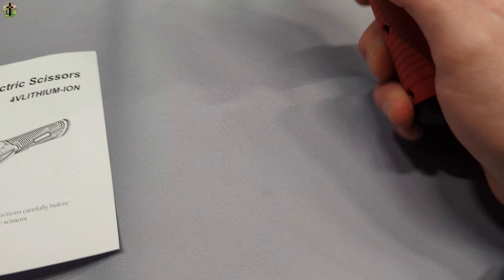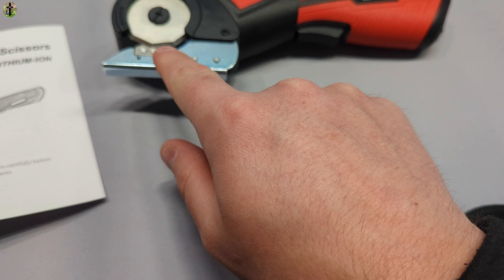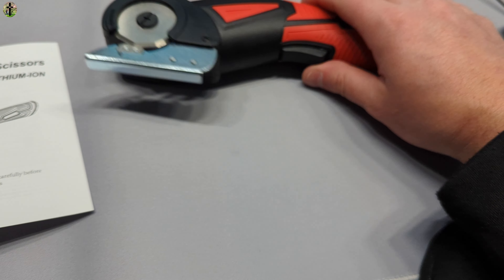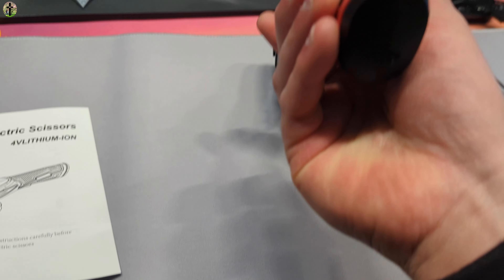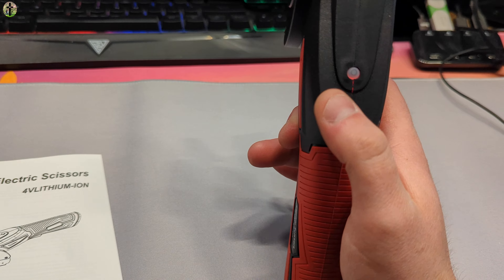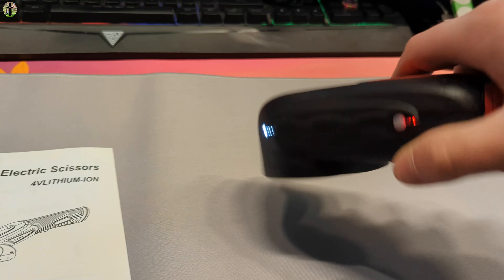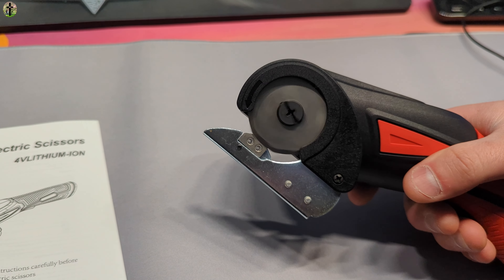Now when you press the trigger nothing happens, but please keep in mind this is very sharp — keep your hands away from this area at all times. Charge it just by connecting to the bottom of it, and to turn it on you simply press the button right here. It gives you a little light and that's all you do.